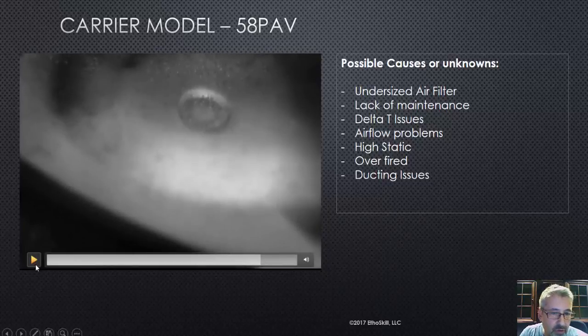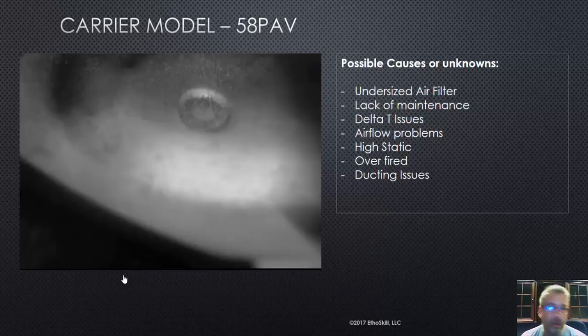So you find a problem with a heat exchanger like this — you're doing maintenance work or out on a no-heat call and you find this. I want to caution you, and I want to caution the salespeople watching: if you were to change this heat exchanger — it's still available, you can buy it today — you really need to identify and eliminate any of the possible causes. I see this so often where someone will change a furnace or heat exchanger with the same duct system, same return air drop, or same size filter.